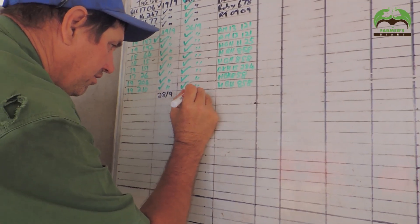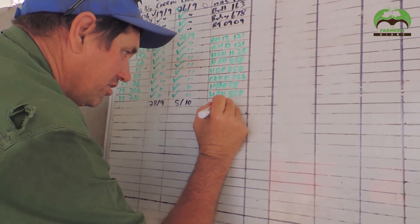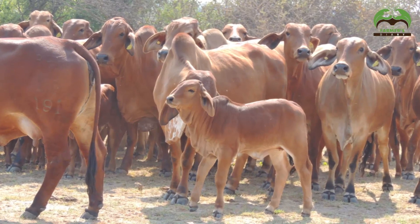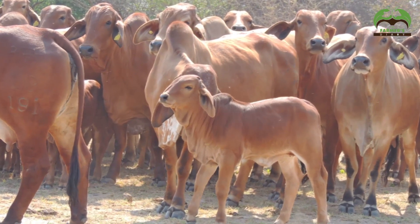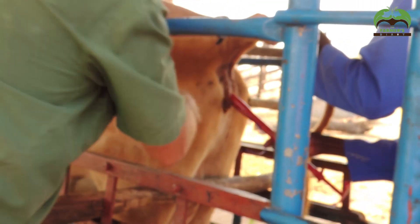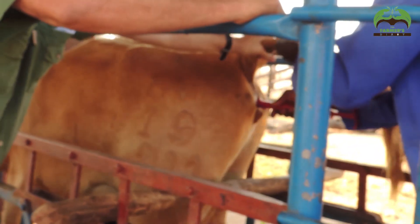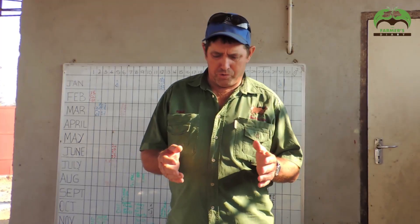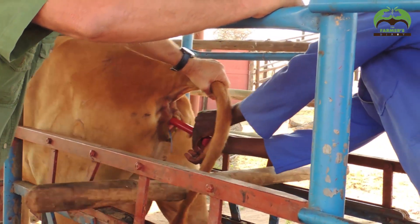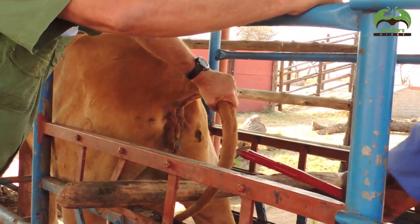What we like to do, as I said in the previous video, is we like to calve our cattle down from about July through to September, and then we try and get them pregnant about two months after calving. The very best cows come on heat naturally, and we've had half a dozen or so come on already. But today we are going to synchronize five cows that haven't come on heat. By synchronize, I mean we are going to show you the process. This is quite an expensive way to do it.